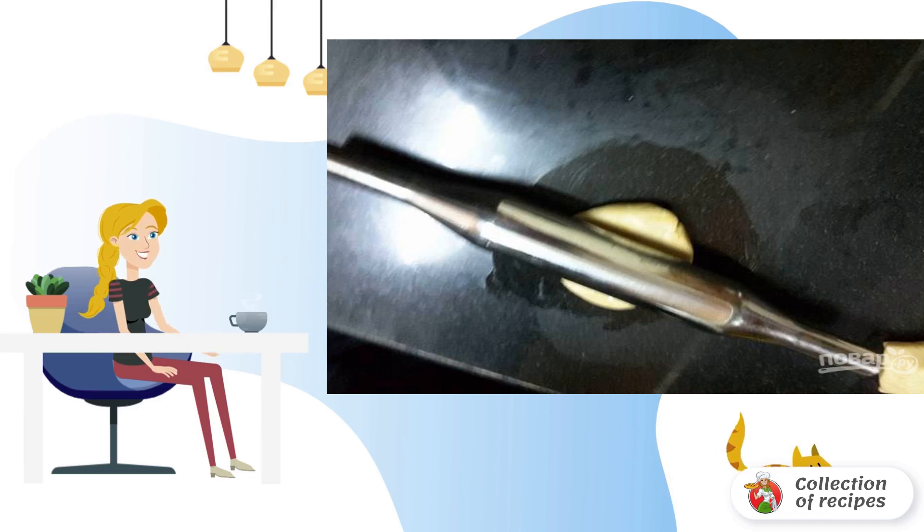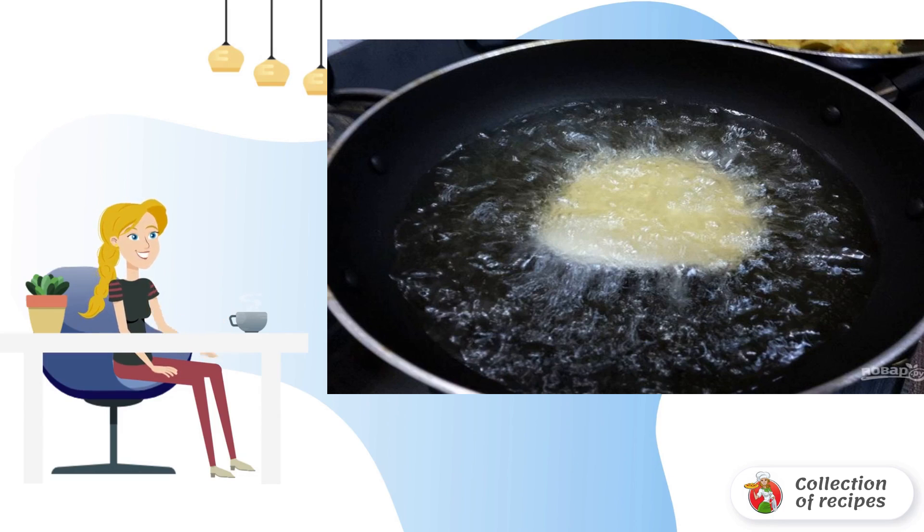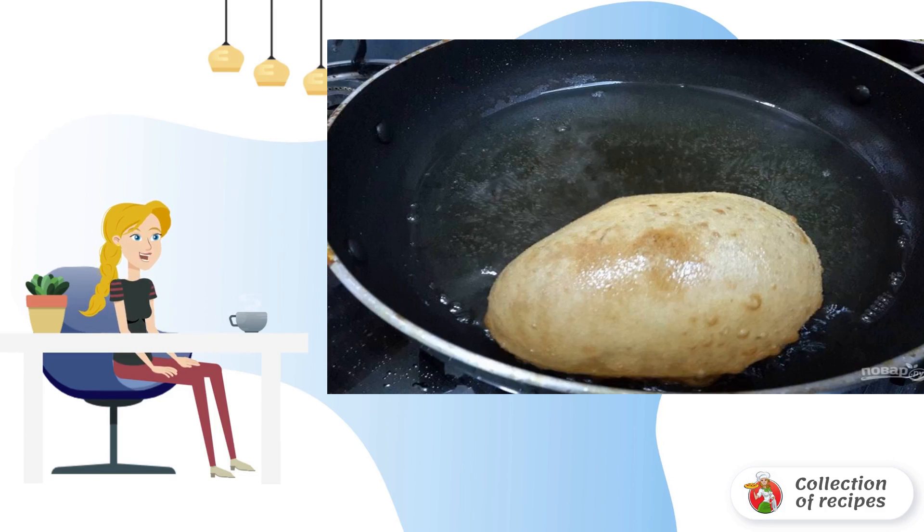Step 2: Roll out a small ball of dough into a thin sheet. Step 3: Heat the oil in a frying pan. Step 4: Dip the dough into the butter. Step 5: The dough should become airy and golden. Step 6: Breakfast is prepared in about 2 minutes.